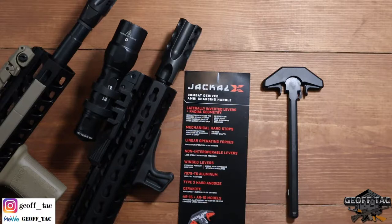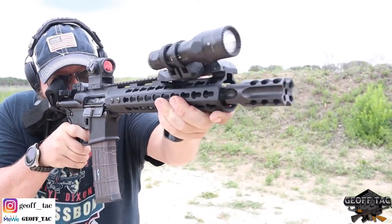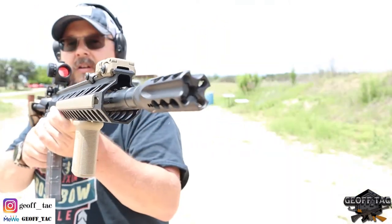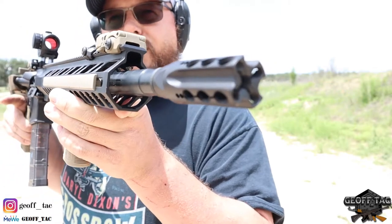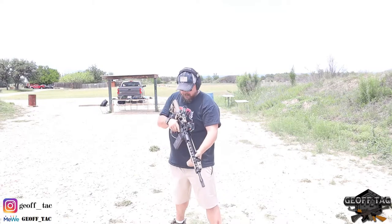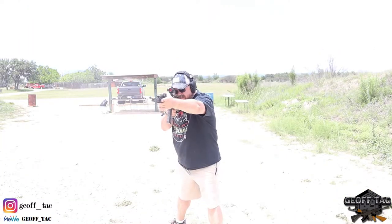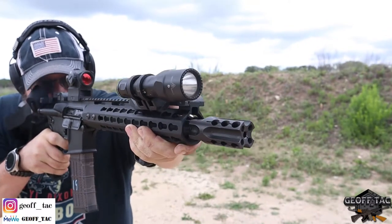Hey guys, it's Jeff. In today's video I want to talk about some new innovative products that have recently come to my attention, and I just wanted to bring them to you. Hey guys, I'm back.